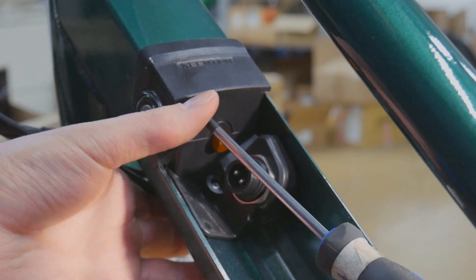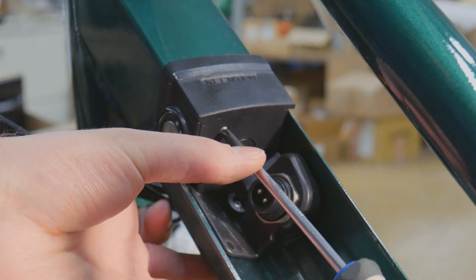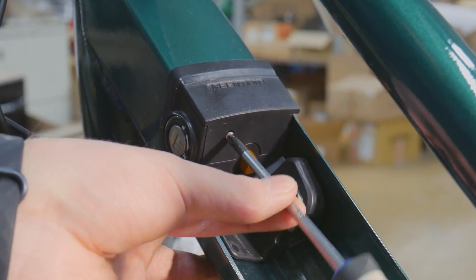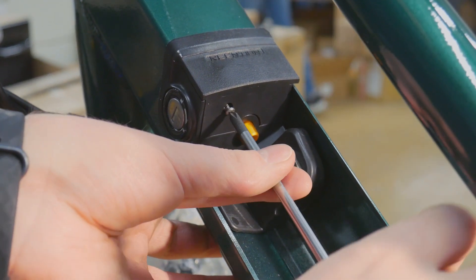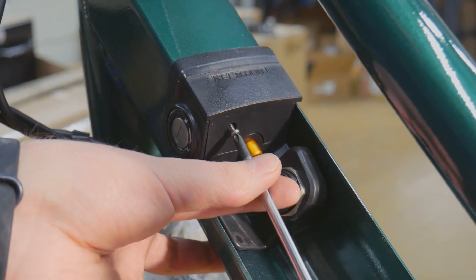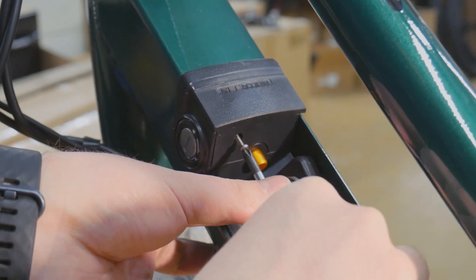On the Stunner X, the power wires for the motor are located in the frame under the battery mount. If that's the case with your bike, you'll need to follow these steps; otherwise, you can skip ahead to removing the motor. The upper battery mount is secured with three Phillips screws. Once these are removed, the power wires can be unplugged.